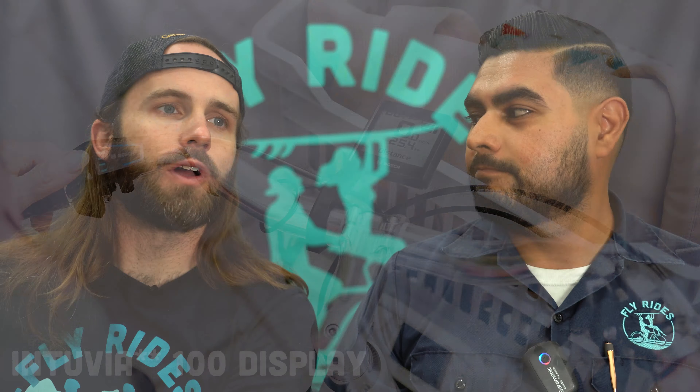Basically it's like an updated Purion, which is good because the Purion is sort of out of the way. It seems like it serves the same purpose — it stays out of the way, it's smaller, maybe a little less information, but a lot of times you don't need all that information.